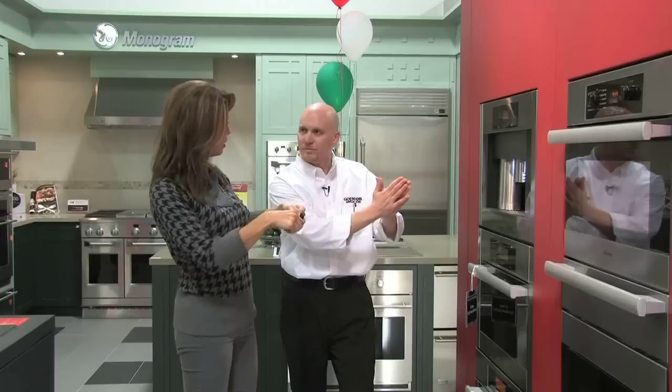This particular unit contains your milk unit right here on the side — refillable, very easy to use. So no hand steaming, you're not holding the steamer, you're not trying to create that foam. It's all done for you.